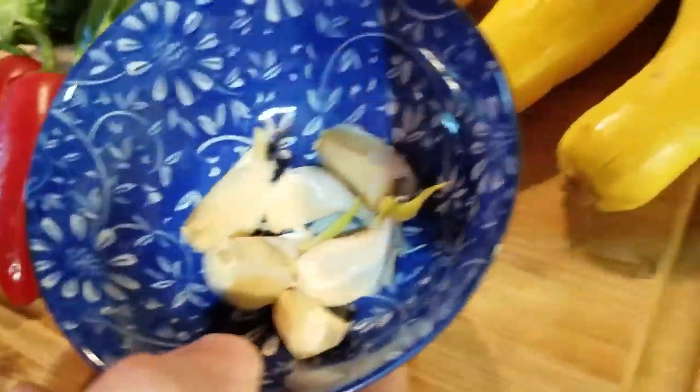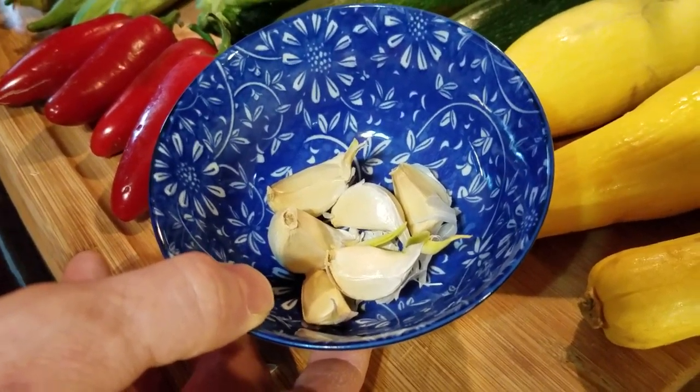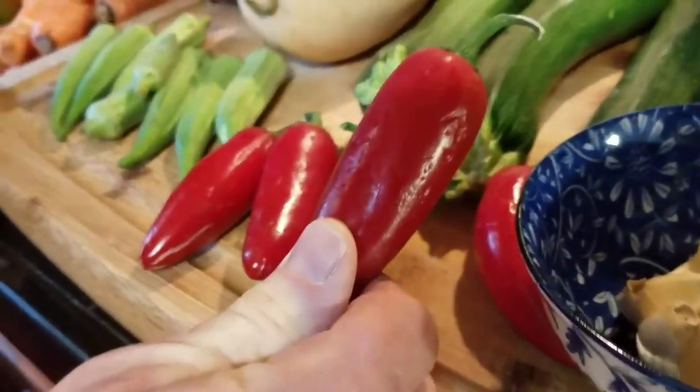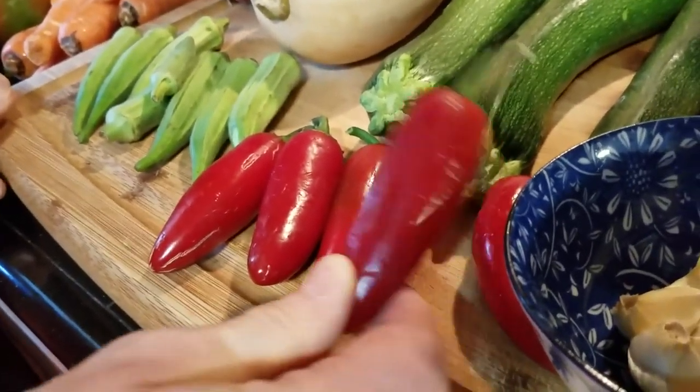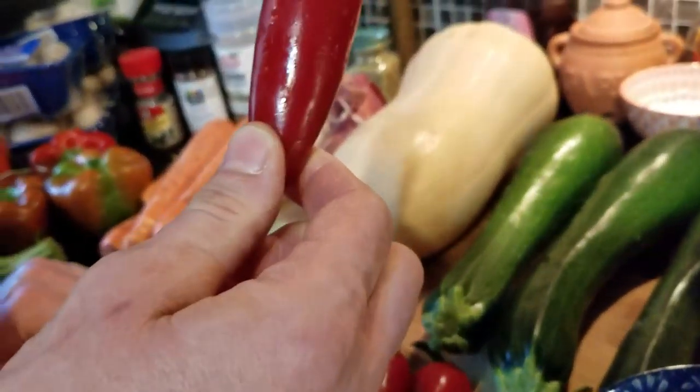Here are six cloves of garlic. I don't do any cooking without garlic. Michelle even makes a spinach soup smoothie with garlic — it's garlic, tomato, and spinach blended together with water. And these are Fresno peppers — I got these at the grocery store.